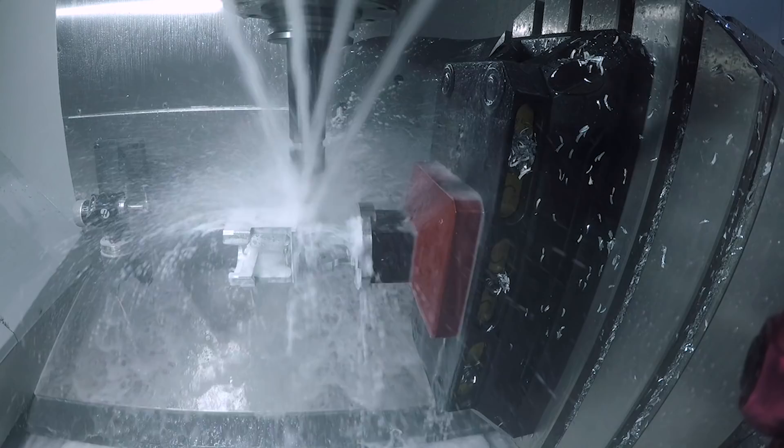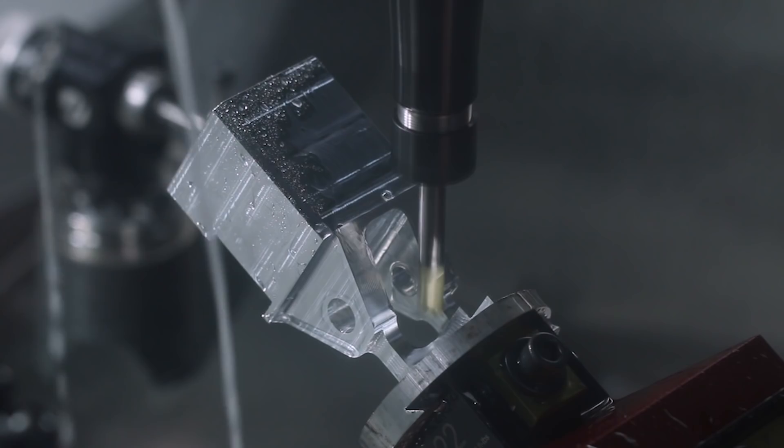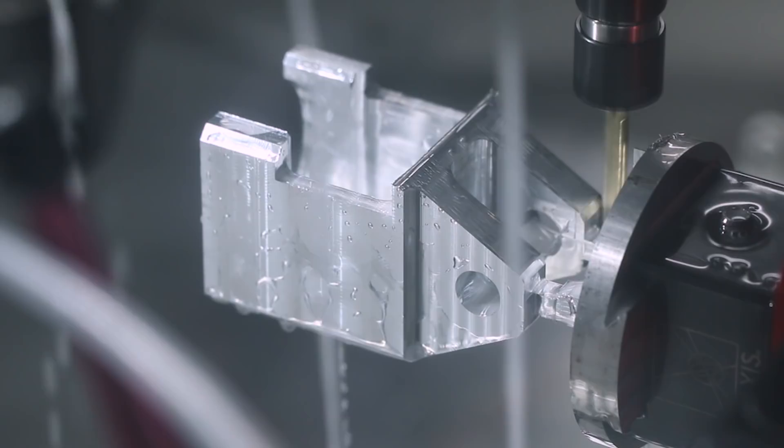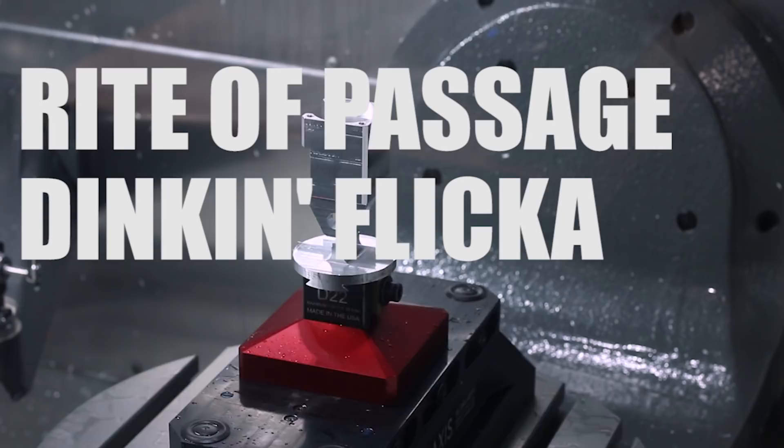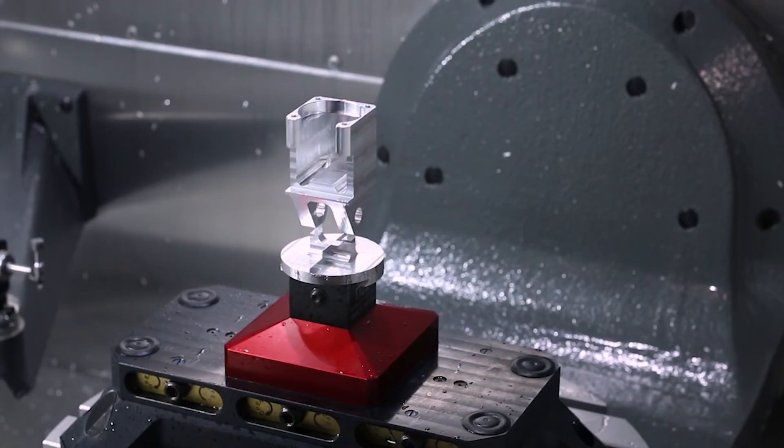Even though this was my first part, I decided to go hard and try for a tabbing off operation. When doing this, order of operations is really important — you have to think through how you can leave as much material there until last and work your way toward the tab area, especially for roughing operations. You can come back through later and take really light finishing passes. Still got a little bit of chatter, but overall it looks great. It passed the rite-of-passage flick test — 5-axis tab that all the Instagram people do.